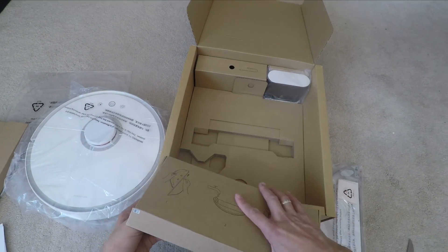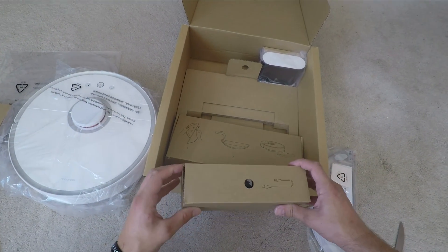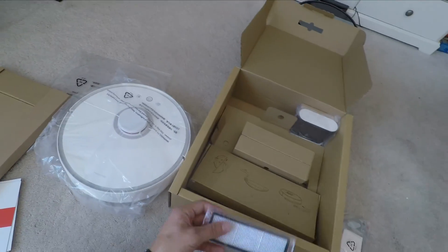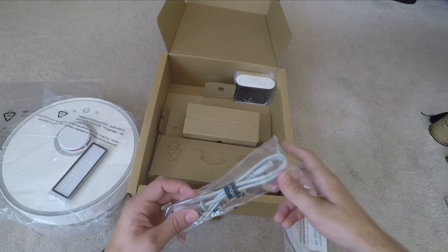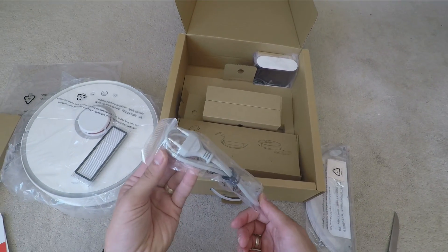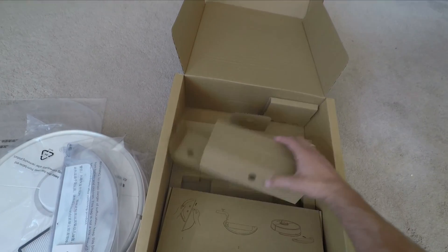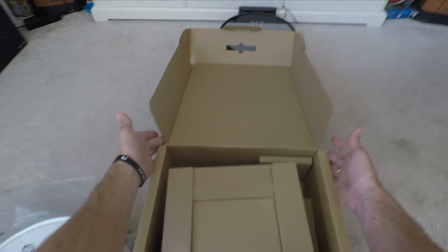I'll show you the mopping system in a bit more detail. One frustration is it only came with a European plug, so for British people like myself it's a bit frustrating — I had to get an adapter. However, it does come with a spare filter, which is a winner, and another highlight is that the filters are washable. It does suggest replacing them every so often, but the fact that they're washable makes them last a lot longer.